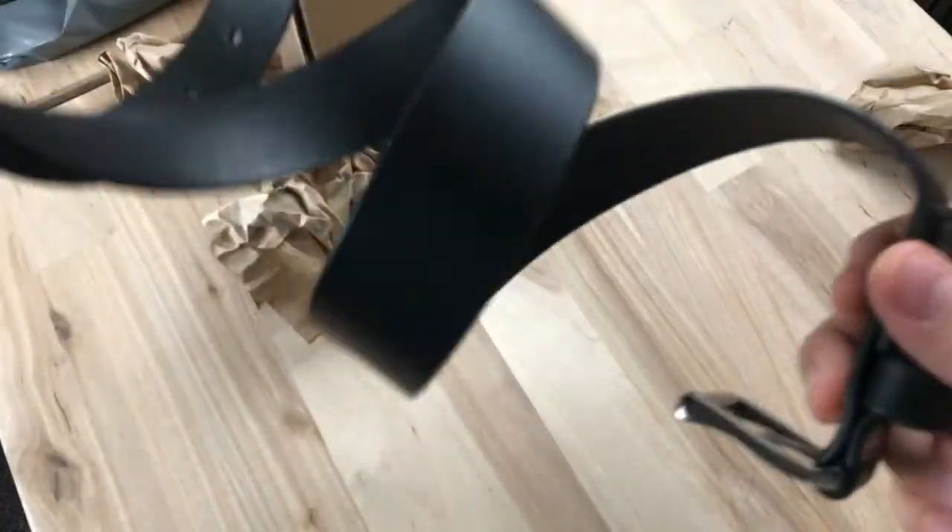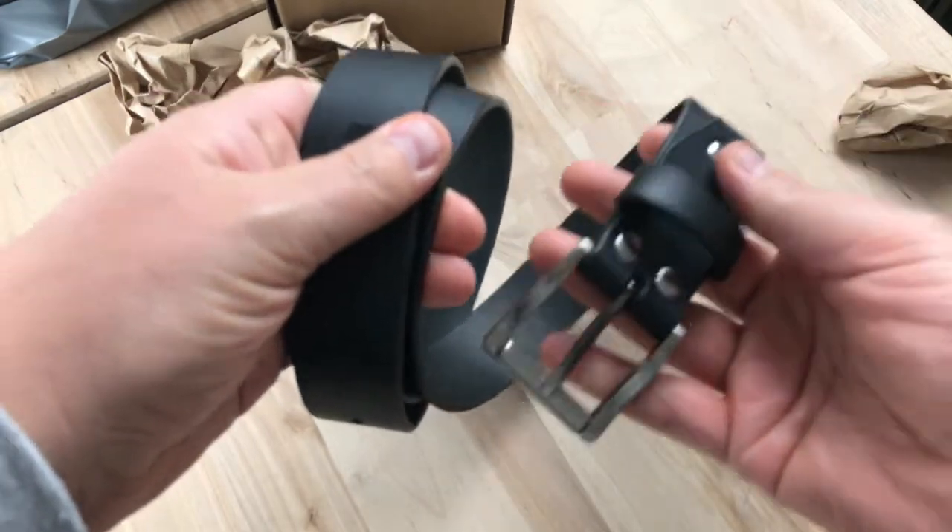The belt feels solid, nice weight, supple leather, and it's all one piece without stitching.